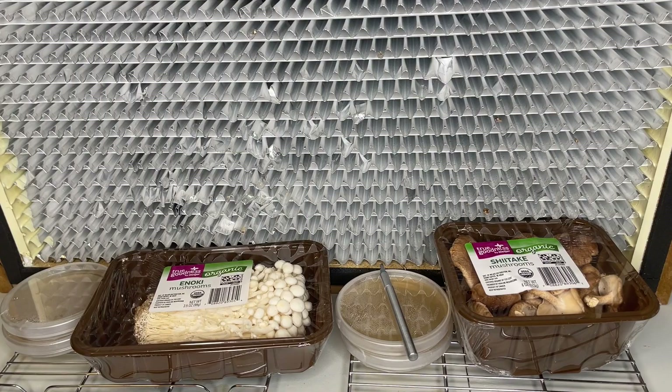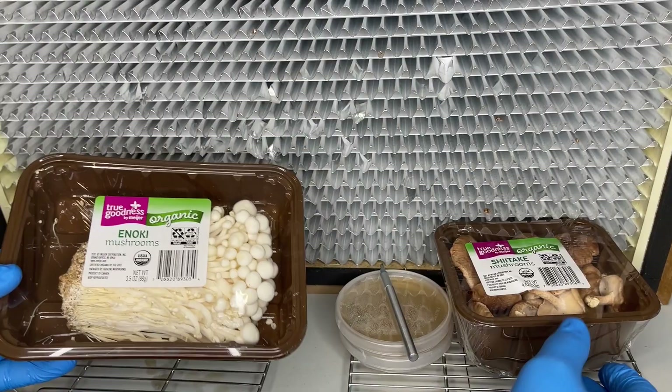I recommend working in front of a laminar flow hood or inside of a still air box to reduce the risk of contamination.